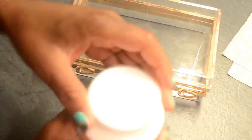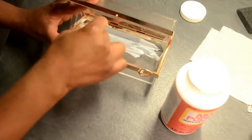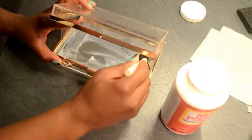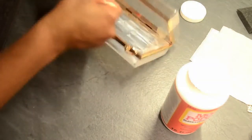The next thing you're going to do is apply some of the Mod Podge on one side of the box using your foam brush. The great thing about Mod Podge is that it dries clear, and the foam brush is really good for getting into all the nooks and crannies so that you can apply the glue to every corner and every edge of the box.